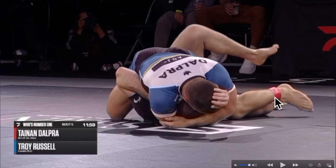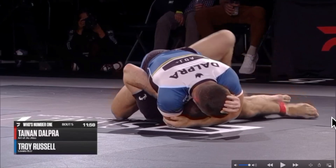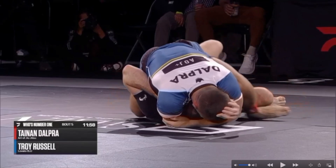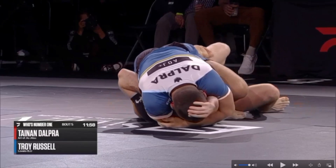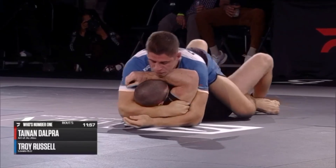As his opponent tries to find his ankle, that foot Tainan just windshield wiped blocks his opponent's leg from ankle dragging, giving Tainan all the space to bring his knee all the way up underneath his opponent's armpit. As the opponent tries to drag his leg, it fails because of Tainan's hook. He moves his leg up, knee all the way under the armpit, replacing the knee with his foot. Great technique and timing by Tainan — now securing the full, clean mount.